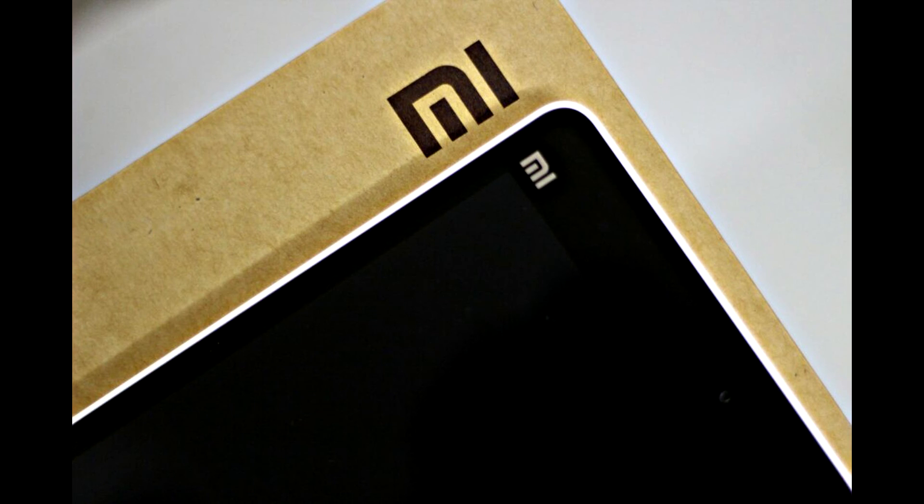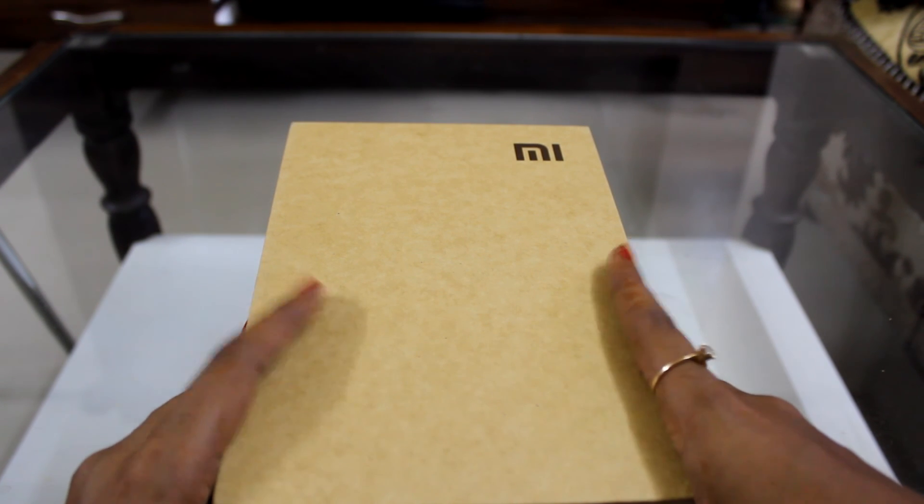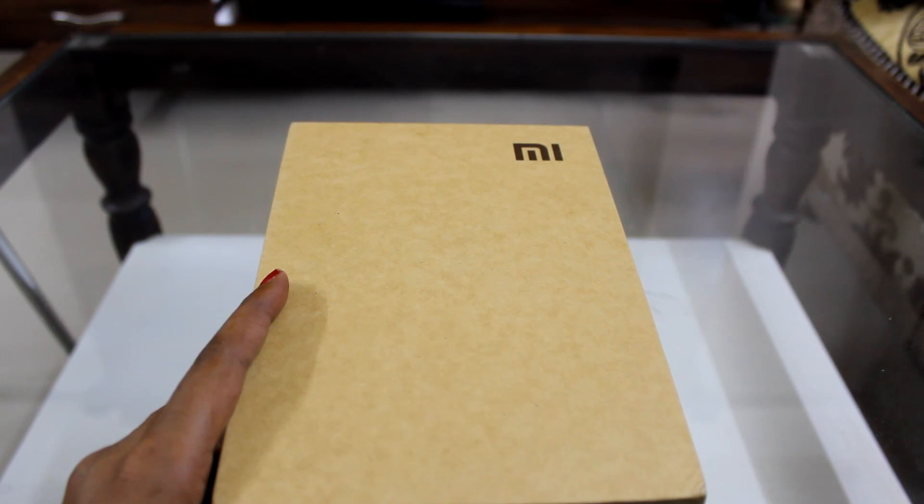Hey guys, Shibito here. Today I'm going to give you a quick review about the Xiaomi Mi Pad 7.9. I purchased this from Flipkart for 11k and it's a gift for my mom on Mother's Day.